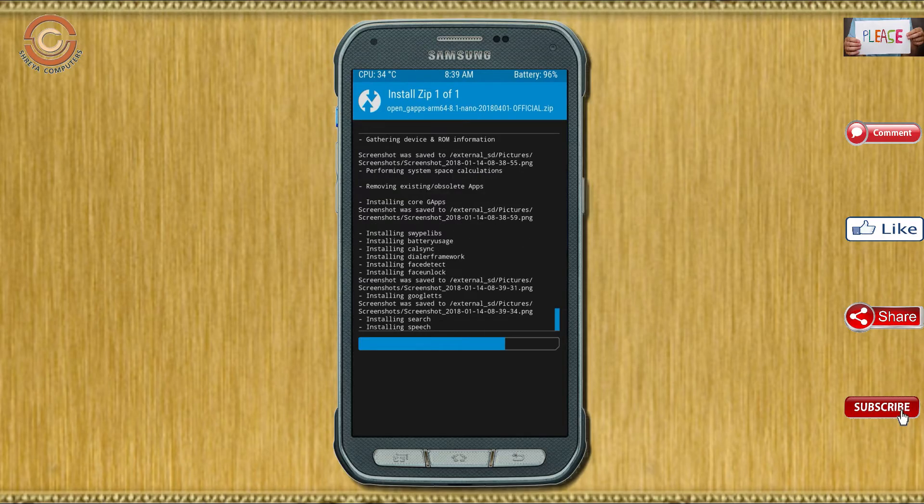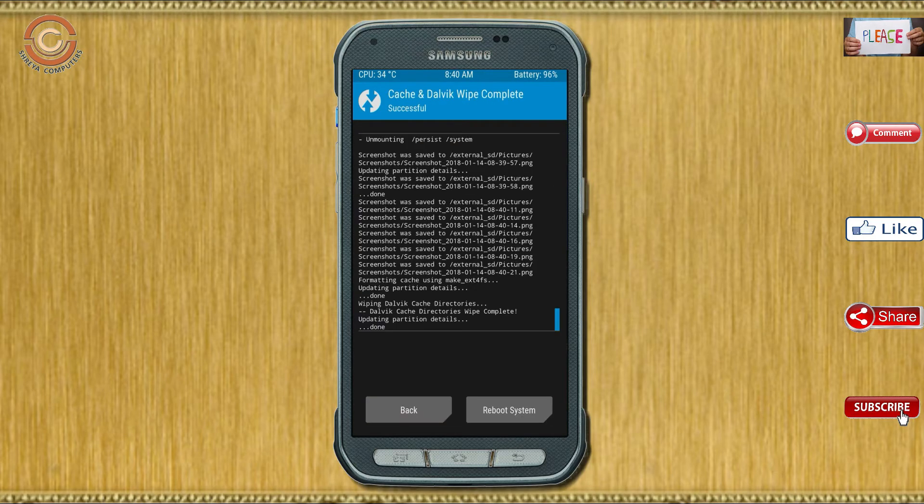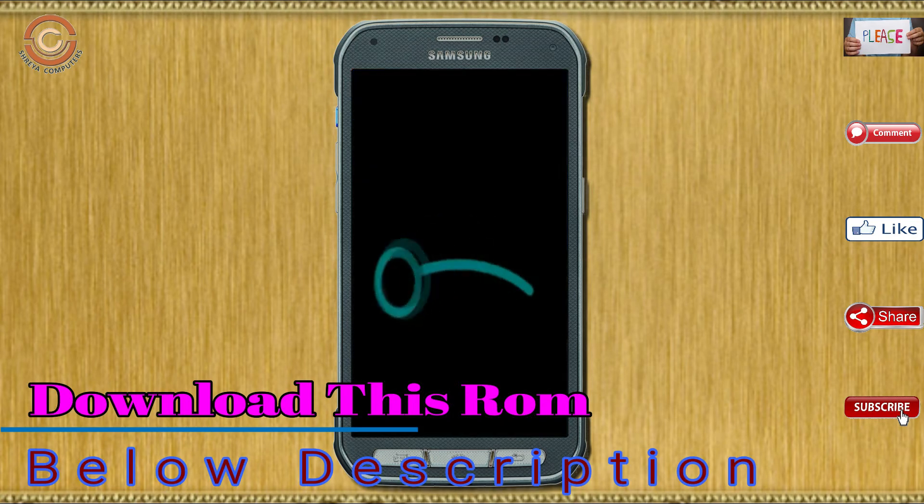Before we proceed to reboot our system we need to wipe temporary data. Select wipe and swipe right to wipe data. After finishing all steps we need to reboot our system — press on reboot system.